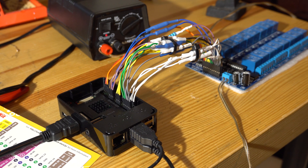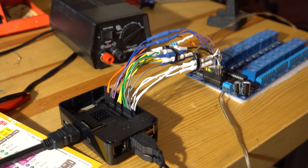We powered it up and everything came on just fine. With the hardware setup complete, it was now time to work on the software.